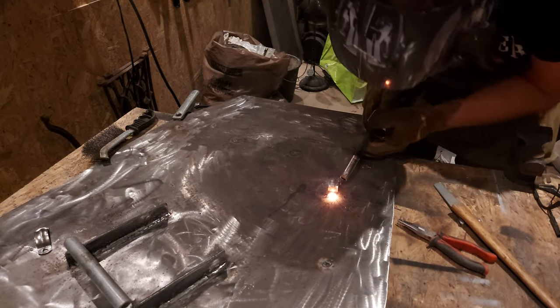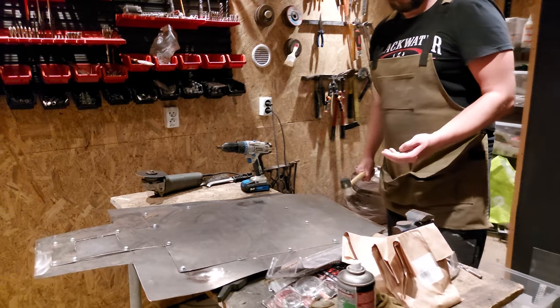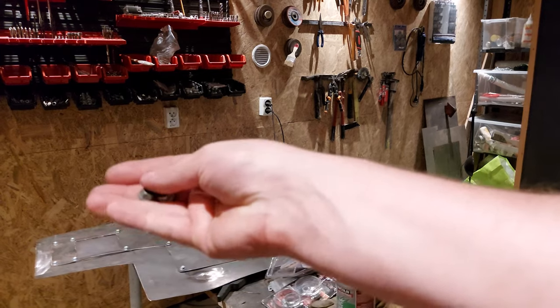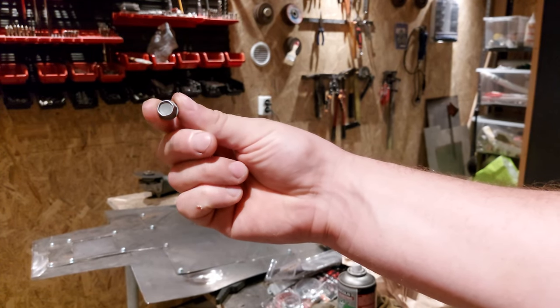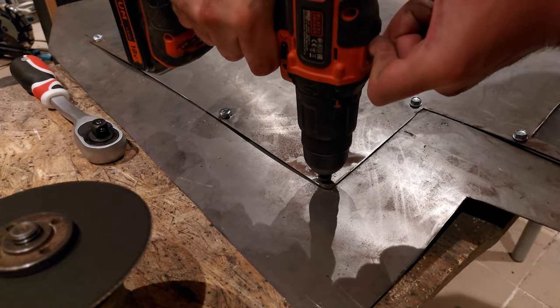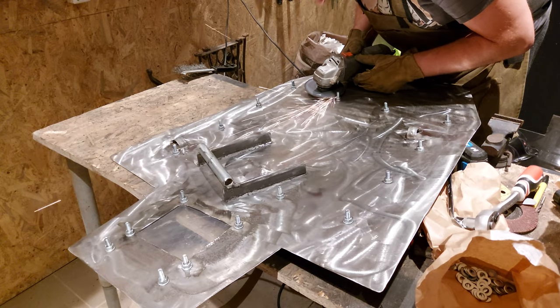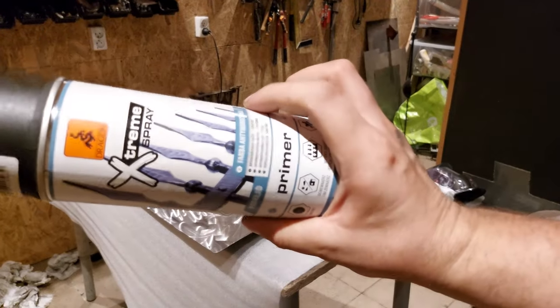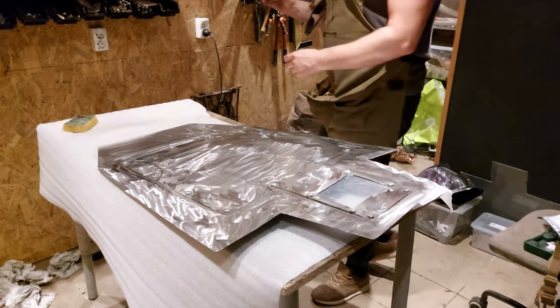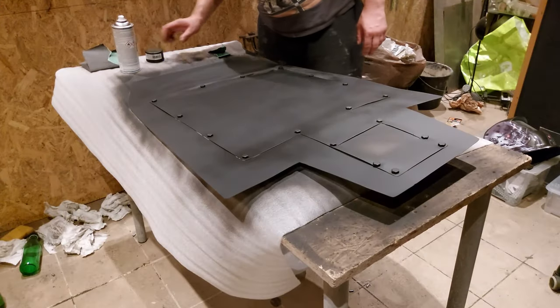Dziury zostały troszeczkę powiększone i wsadzone śruby, skręcane z dwóch stron. Końcówki zostały ucięte i wyszlifowane, a w środek zastosowany klej do gwintów, żeby to wszystko trzymało się jeszcze lepiej. Kilka stuknięć młotkiem później trzeba było zabrać się za malowanie. Jako podkład użyłem zwykły podkład czarny matowy antykorozyjny – jedna butelka wystarczyła na pokrycie całej tarczy z dwóch stron jedną warstwą.